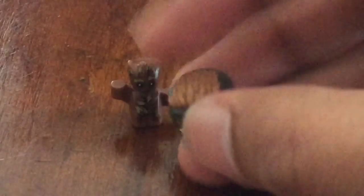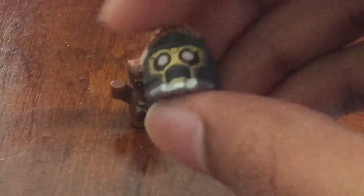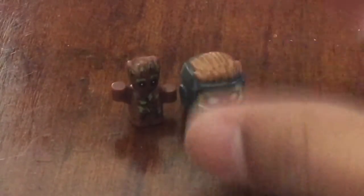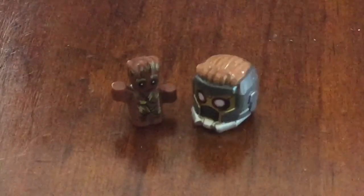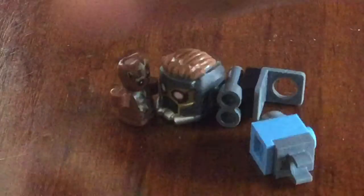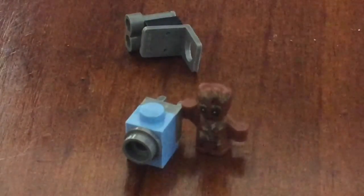It also comes with Star-Lord's helmet piece, which I forgot to show during the Star-Lord segment — it's an updated helmet piece with a couple more bolded lines so you can see the detail better, and a lot of detailing around the eyes has changed, though the actual mold for the helmet is staying the same. The last two extra things are an extra jetpack piece and a boombox — it's not a great build, but you can attach it to Baby Groot's hand, so that's a nice touch.